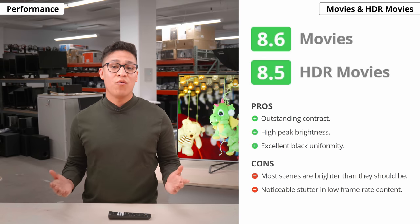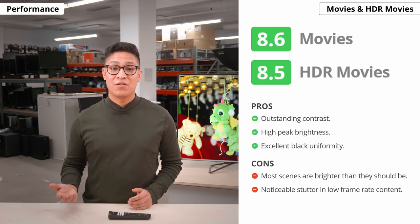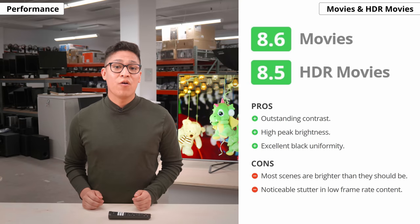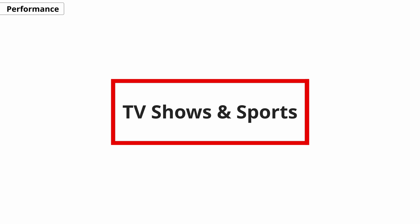So, what is it like to watch movies and HDR movies on the UHG? In short, it's excellent. Blacks are deep and it gets super bright. The only thing is that you might see some banding in some scenes. Now let's move on to the TV show and sports categories.